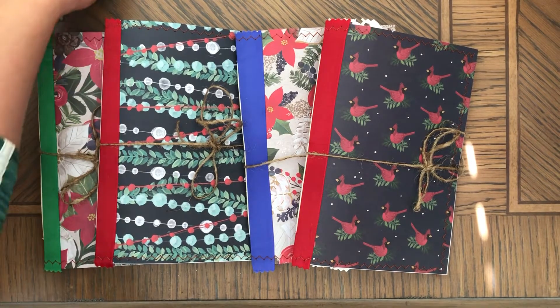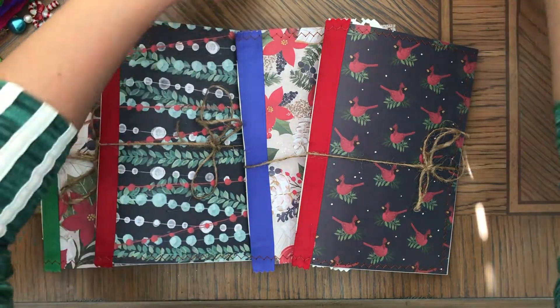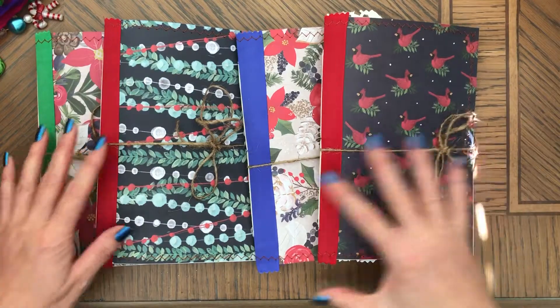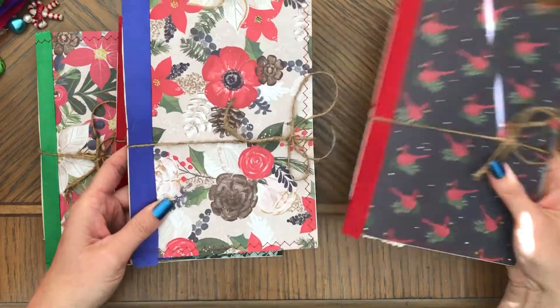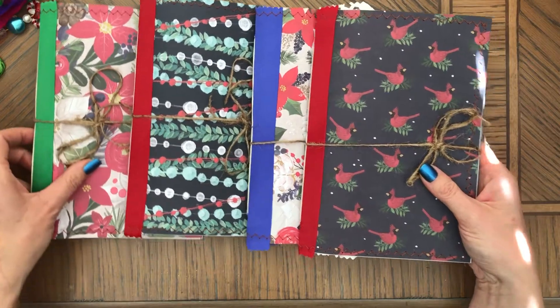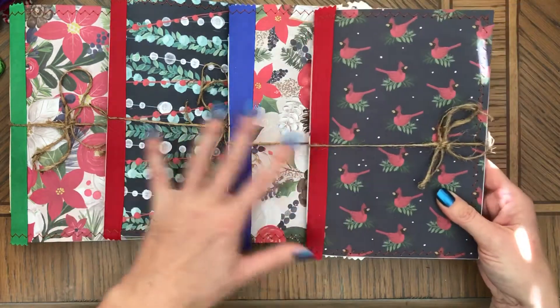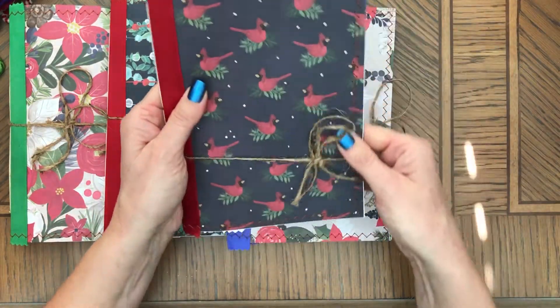Hi, this is Anna. Welcome back to my channel. Today just a very quick video of available Christmas items that I have for sale in my Etsy shop. These journals — I wanted to show you these — are clear journals. They have no embellishments. These are actually sold, but I'm making more right now, so this is how they come.